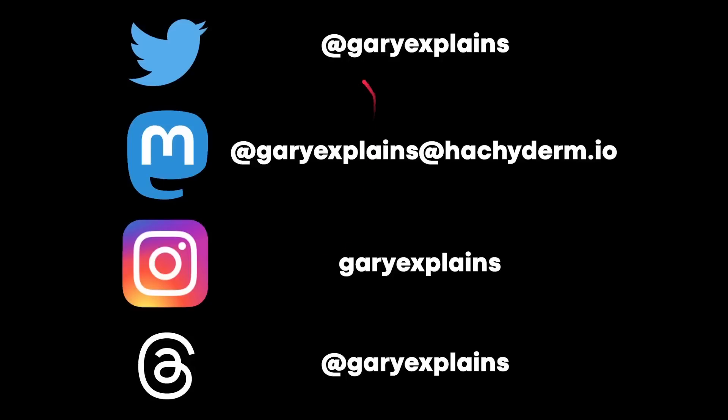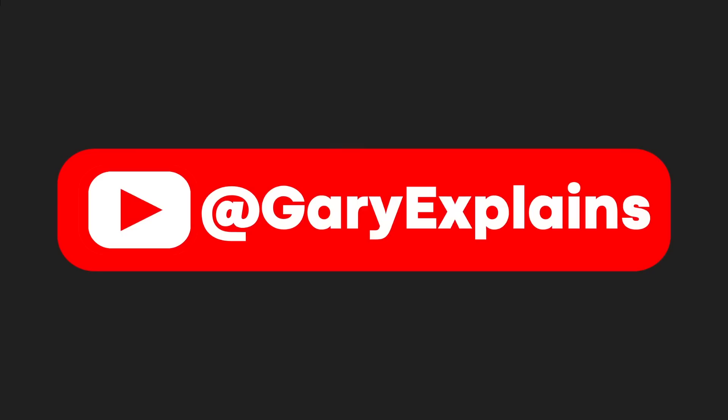My name's Gary Sims, this is Gary Explains. You can follow me on all the social media sites — just pick whichever one you use and you can see what I'm posting, and contact me if the service allows. I really hope you enjoyed this video; if you did, please give it a thumbs up, and I invite you to subscribe to the channel. I'll see you in the next one.